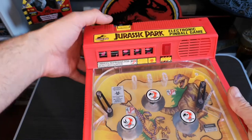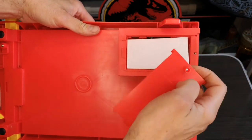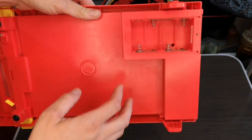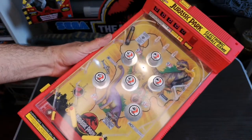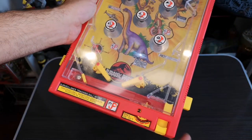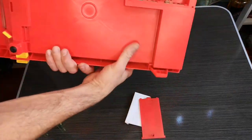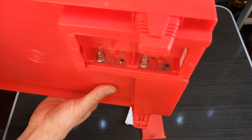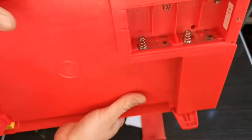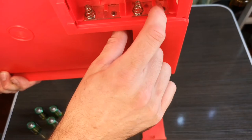You've got a counter reset there to put the score back to zero. I bought this on eBay and the seller made it quite clear it did not work - it wouldn't light up. The pinball function worked fine but electronically it was dead. On the back you have the battery compartment and it is looking a little bit scabby, which is one of the first things you should always check - make sure you've got good contact on your battery terminals.